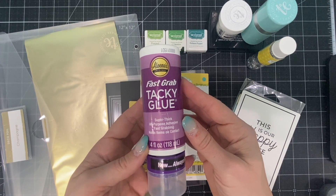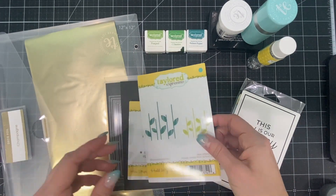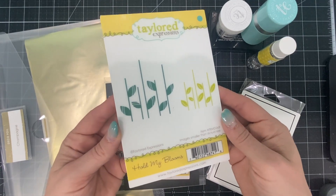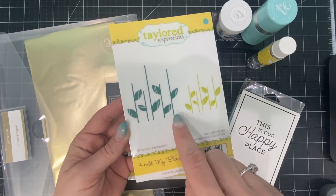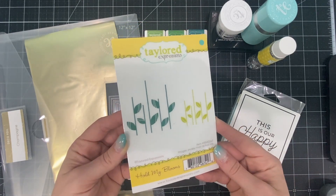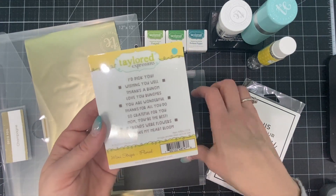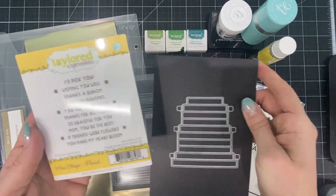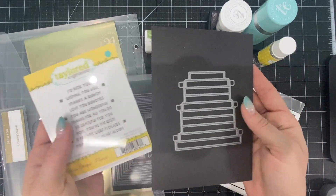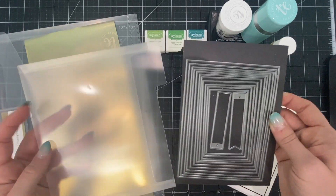I'll be using Aileen's Fast Grab Tacky Glue to glue the flowers together, and then for the card we'll be using the Hold My Blooms stamp set. It features two different sizes of stems for the blooms and we'll be using the larger of the two. For my sentiment on the card I have our Mini Strips Floral and the coordinating Mini Strips die to cut out those ten different sentiments all in one pass through the die cut machine.